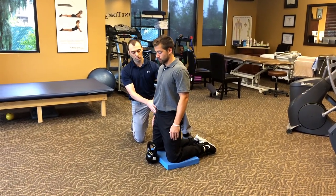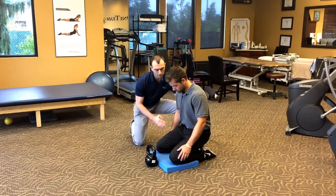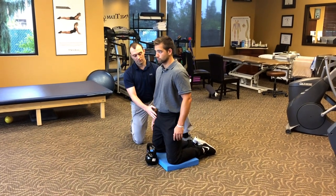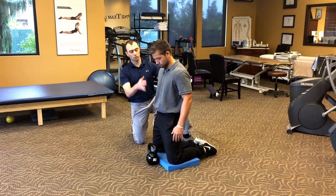Sometimes what I'll do when people are struggling is I'll have them push their back into my hand first and then have them come up through their hips. That sometimes helps them understand how to move better from the hips. But this is where the drill starts from.